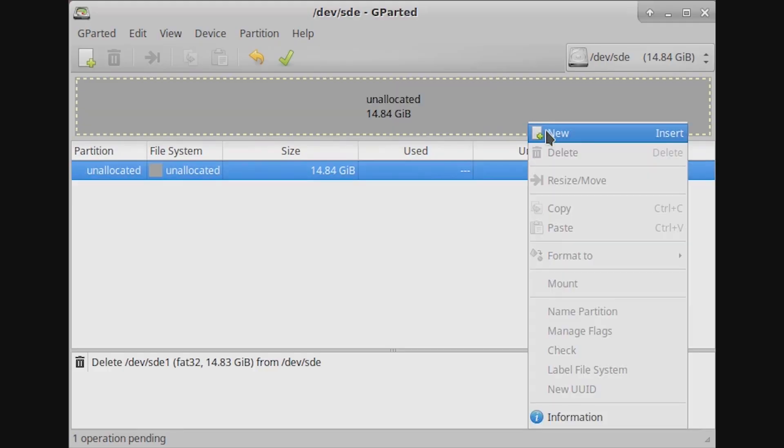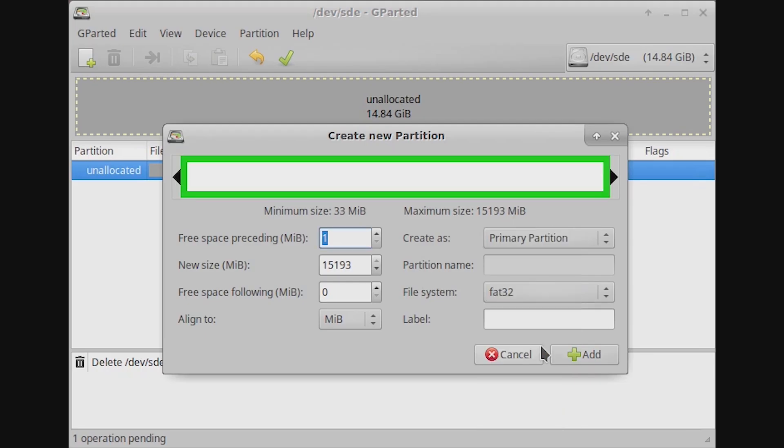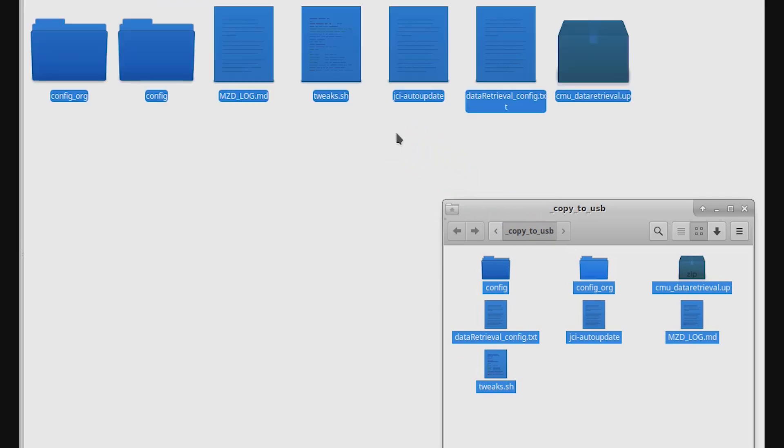Your flash drive should be formatted as FAT32 because we know that works with the car. Clear all the files from the flash drive if you haven't already, then copy over the files that AIO generated.